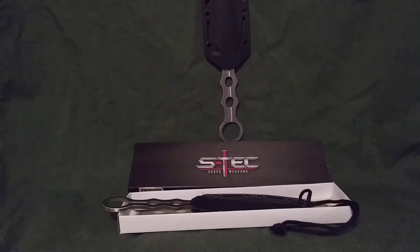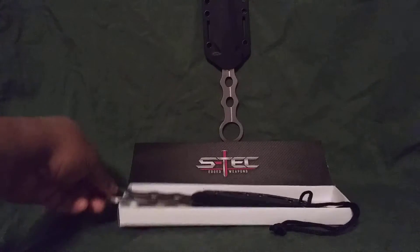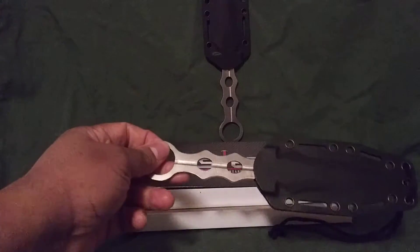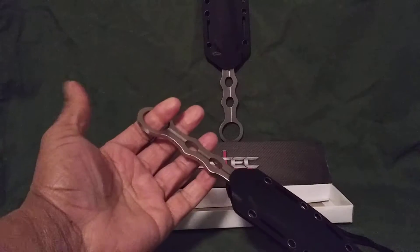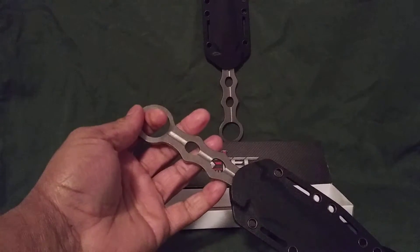Hey everybody, I just want to do a quick review of an S-Tech throwing knife that I got off of eBay for about $10 with free shipping. If you're into fighting knives, this is a pretty good knife. It has one of those ring attachments for your knuckle.